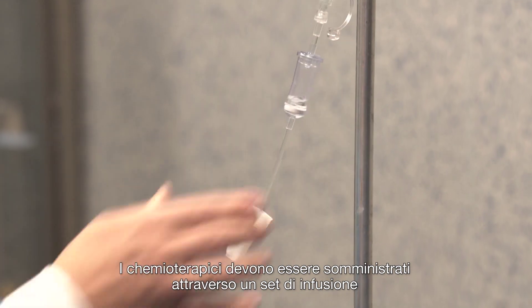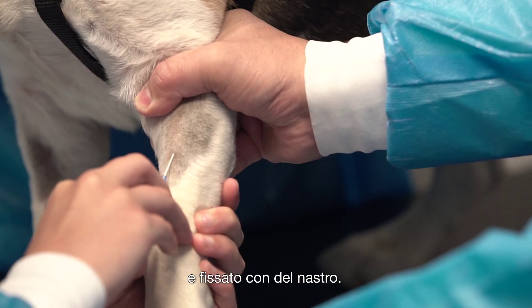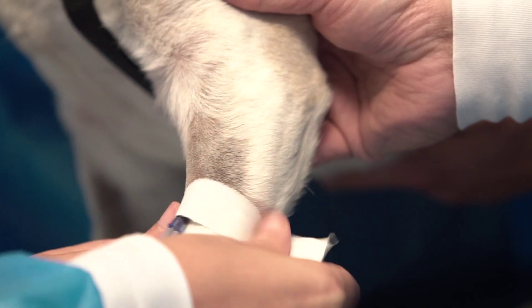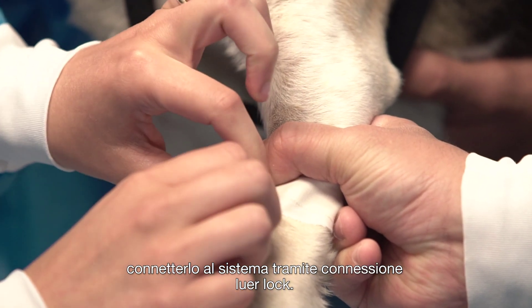The drugs have to be administered through an infusion set and a venous catheter. This has to be placed in a vein at the first attempt and attached with some fixing band. Otherwise, the following attempts have to be made on other veins. After having placed the venous catheter into a peripheral vein, connect it to the system through the lure lock connection.